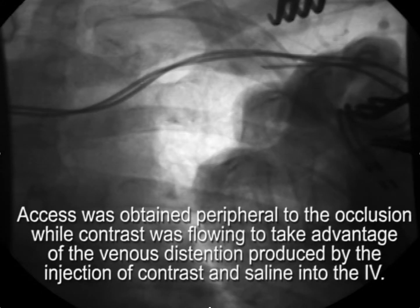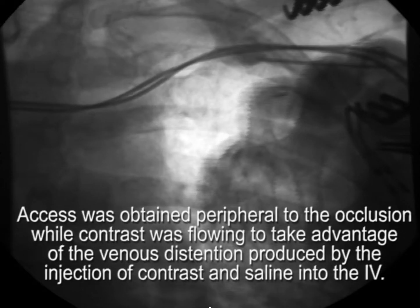So in the case that we just illustrated, access is obtained peripheral to the site of occlusion. It's important to obtain access peripheral to the site of occlusion, and this is more easily done if the vein is entered while contrast is flowing, to take advantage of the venous distension provided by injection of contrast and saline into the IV.